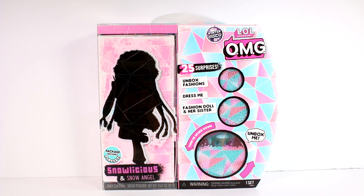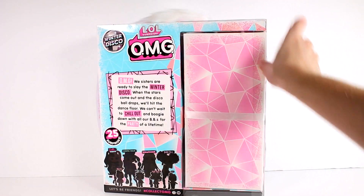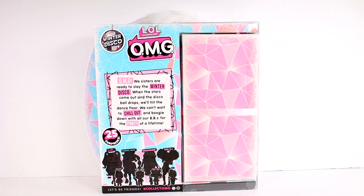I'm really excited. There are 25 surprises inside. The package becomes a playset, and I love the little furry handle at the top. We're going to go ahead and flip it around though. OMG! We sisters are ready to slay the Winter Disco.